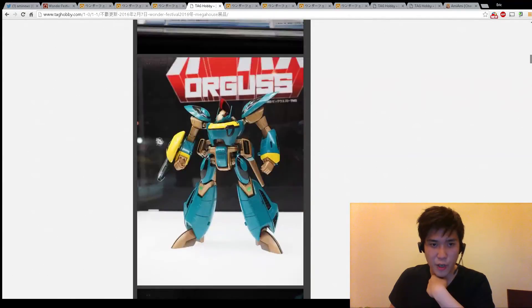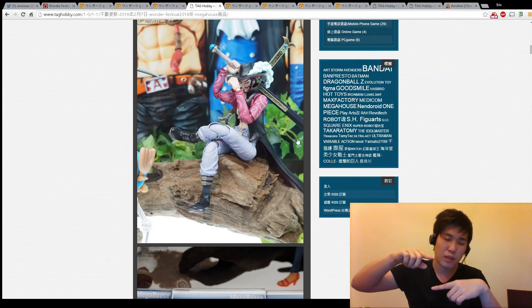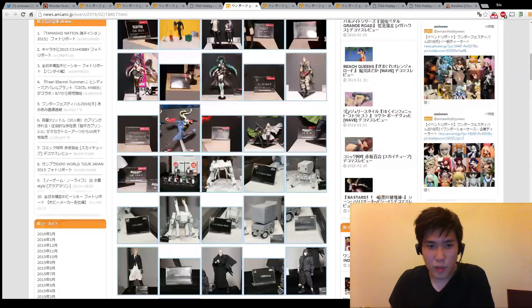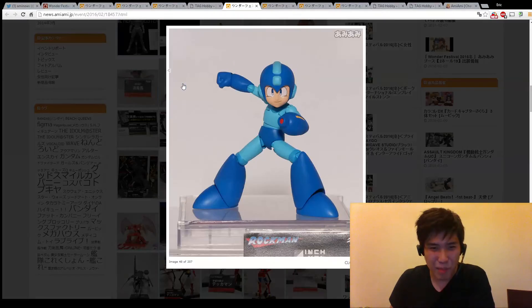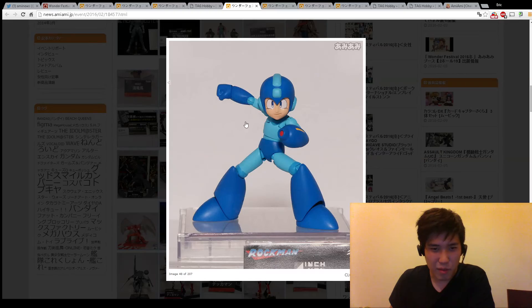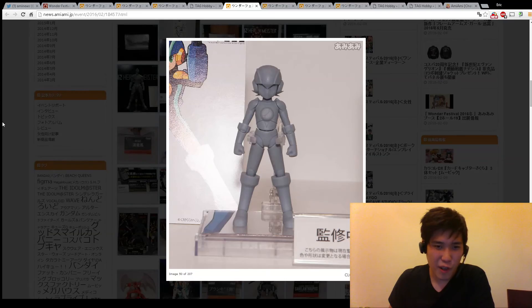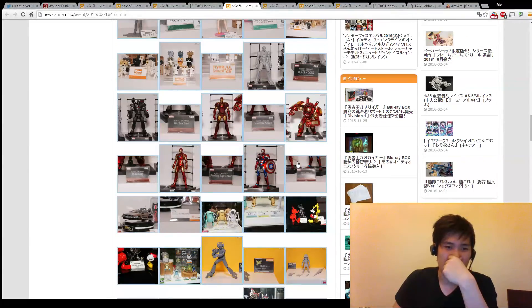Variable Action Heroes are actually very cool, except they're this big and most of my figures are this big, so I don't think they're going to look right together. I only try to buy everything in the same scale - I'll wait until they make a better SH Figure Arts version. They're making Mega Man too. D Arts or SH Figure Arts are already doing Mega Man stuff and you're trying to jump into this market - I'm not too sure about that.